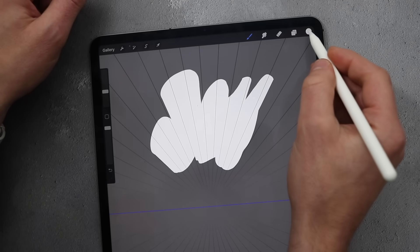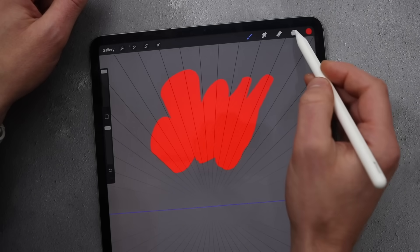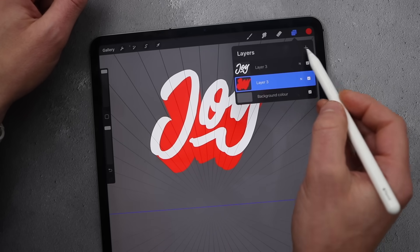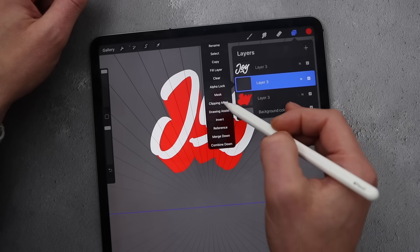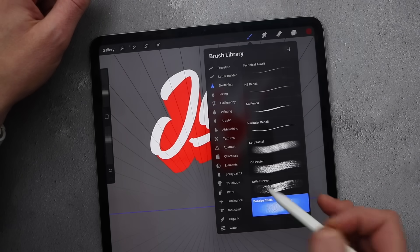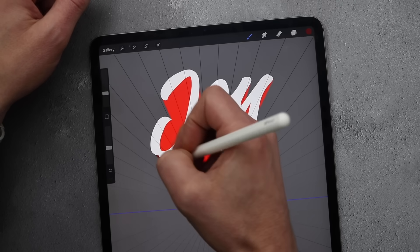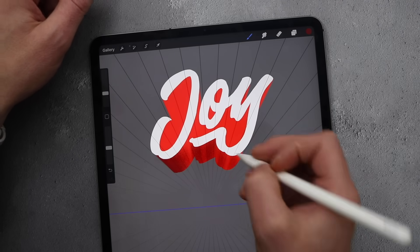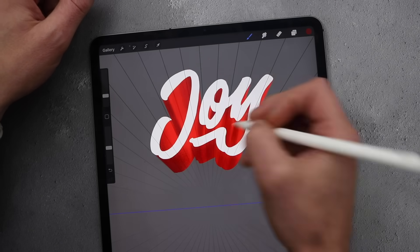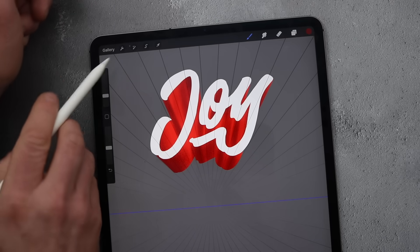Once that's done, color it — I'm going to give mine a red. Click on it, alpha lock, bring up the top. We're going to add some shadow: turn off drawing assist, create a new layer, then clipping mask. Find a darker shade, get the Bamboo Chalk brush, and go around giving it some texture. Once you've gone over it with some texture, turn off the drawing guides.